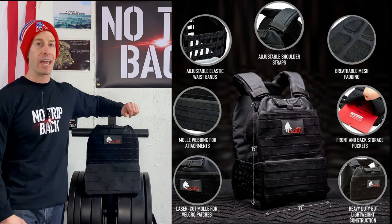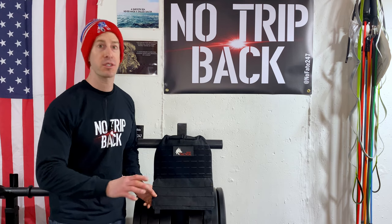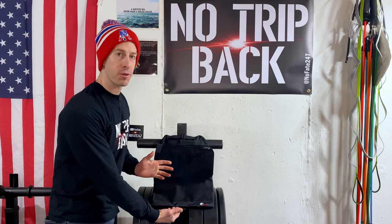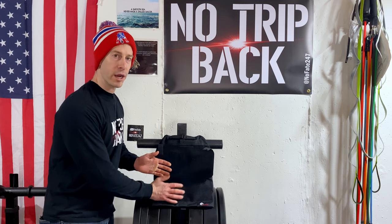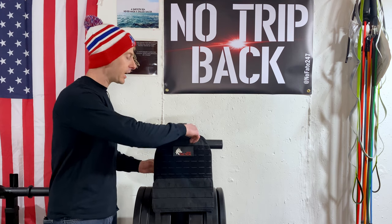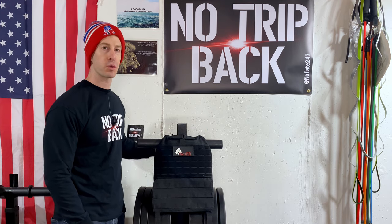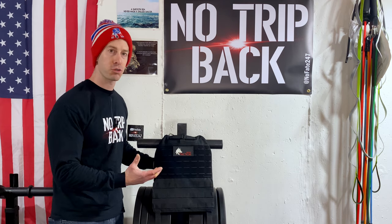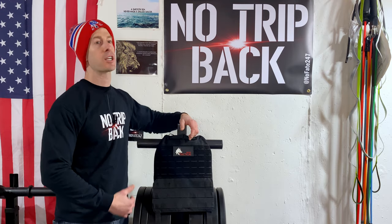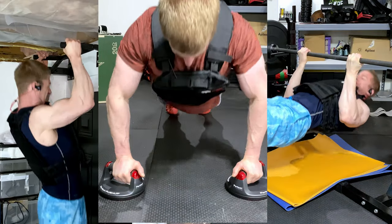It does it all and then some. For functional trainers, athletes, and CrossFitters, it works just like all the other weighted vests. The plates load in from the bottom, you've got Velcro waist straps to cinch it up around the waist, and there are adjustable shoulder supports. A metal cable runs all the way through the shoulders and down the back for extra support. It fits snug and runs well. You don't notice much sliding unless you're going super long — past the 20 or 30 minute mark — when sweat causes a bit more movement.